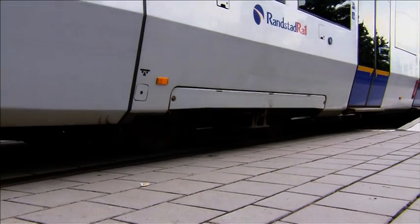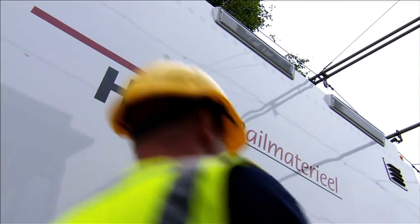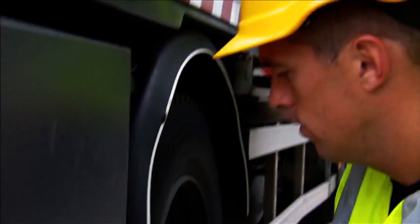The Den Haag tram system is one of the largest European tram networks. This practical example shows a typical re-railing procedure by the HTM re-railing system.